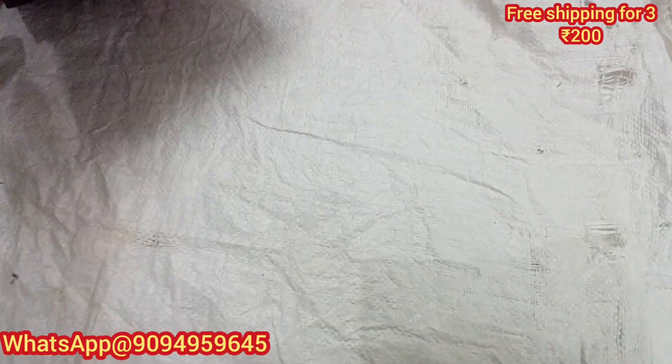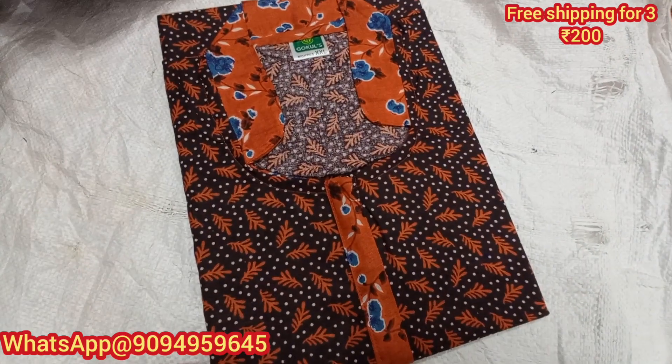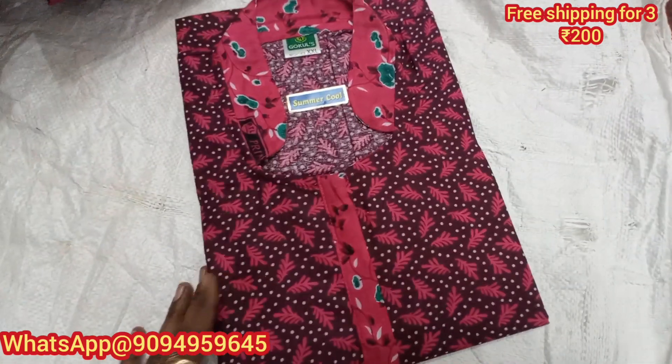A single piece is just $200. For Tamil Nadu, 3 and above 3 pieces free shipping. Please like and subscribe, click the bell icon — colorful and affordable price.